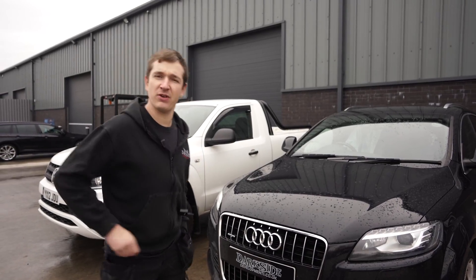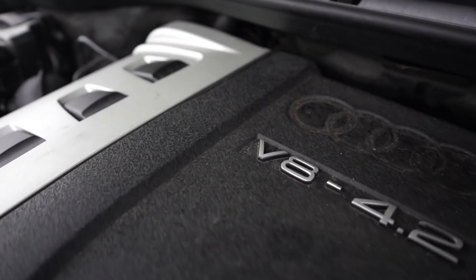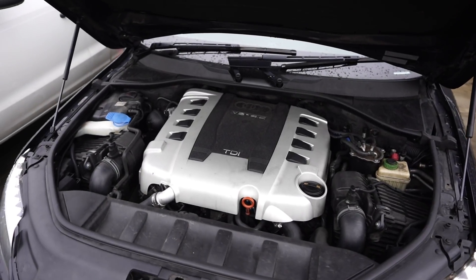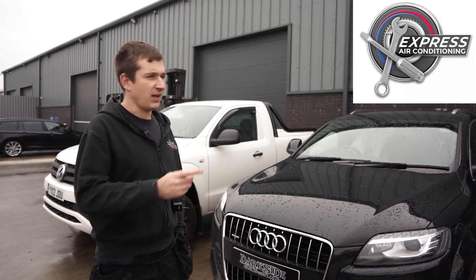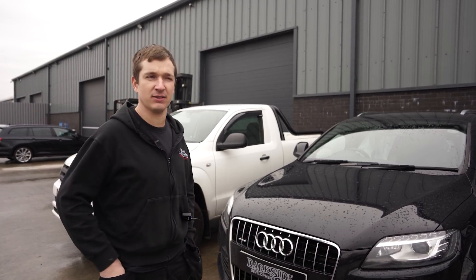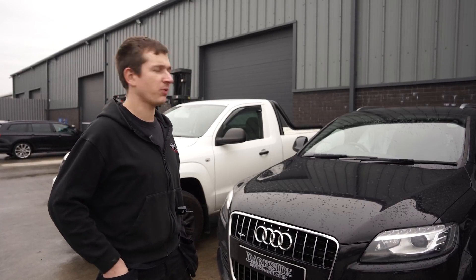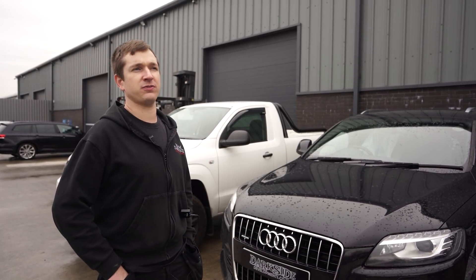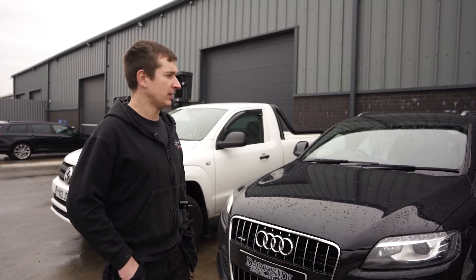Right, Q7 video. This is a customer's car - the 4.2 V8 TDI BTR engine code, which I think is all they got for this era. This is James from Express Air Conditioning - he supplied us some air conditioning machines. We've been conversing for a while, talking about some V12 stuff. His sunroof was broken and he took some bits off ours, and then after all that conversation he just said he'd love to drop his car off and let us go to town on it.